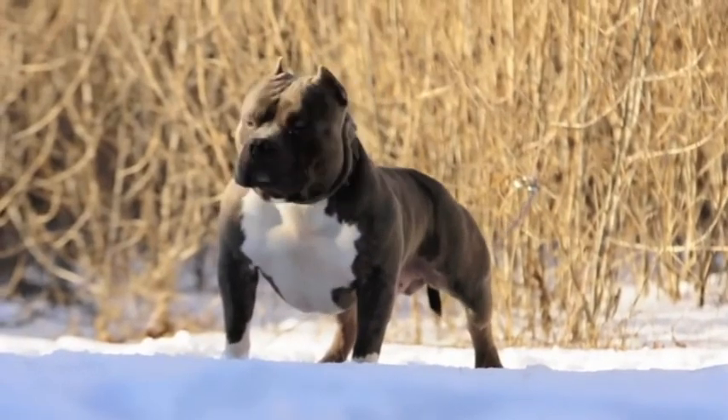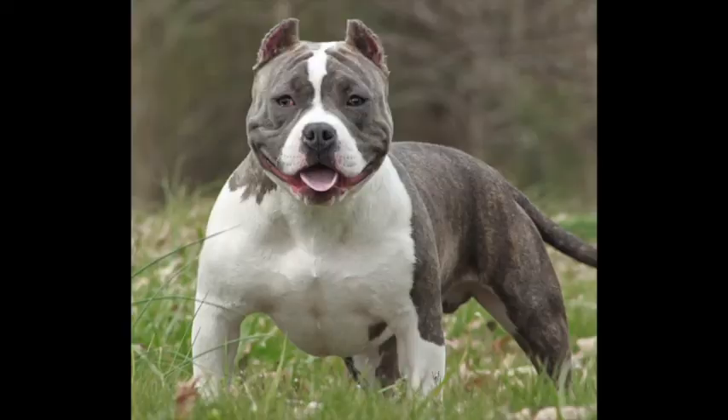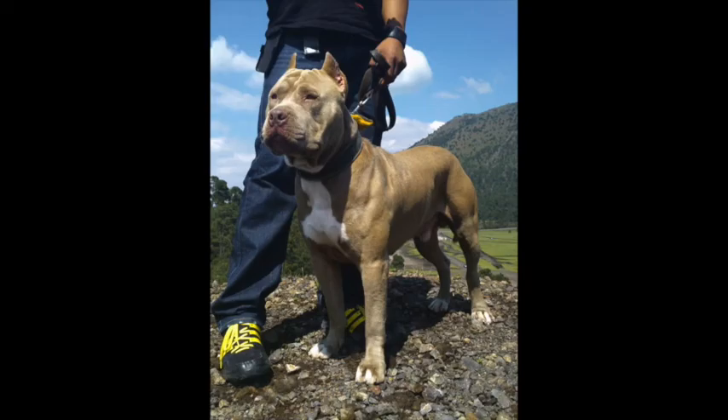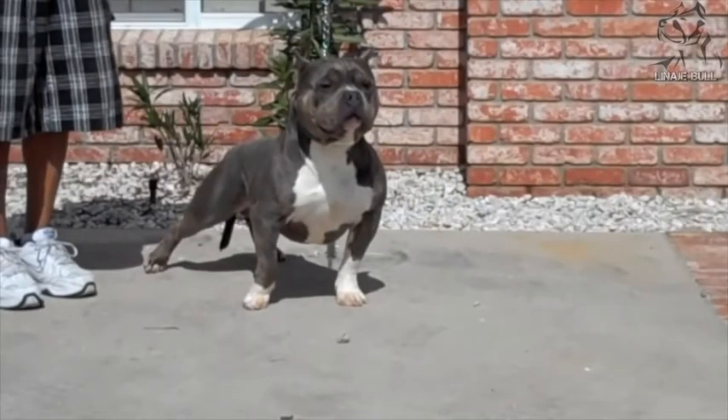The American Bully comes in four types and these are distinguished by size: the standard size, pocket size, classic size, and XL size standing for extra large. The micro and double XL size are not recognized by the ABKC.